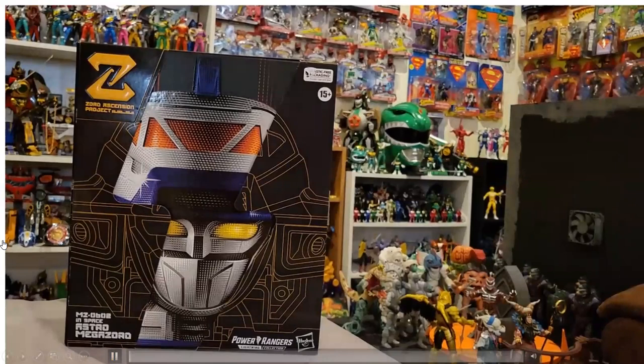Hey everybody, in this video I want to do a review of the Power Rangers Lightning Collection Zord Ascension Project Astro Megazord. This one just arrived in the mail from GameStop.